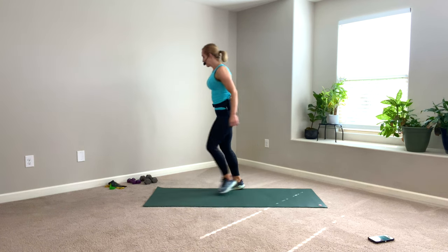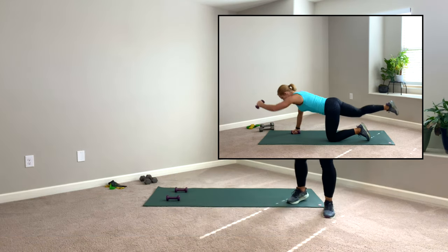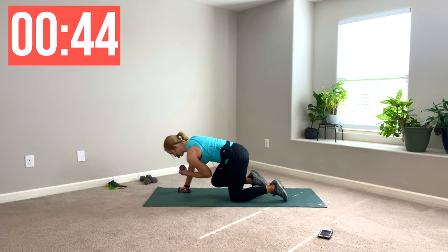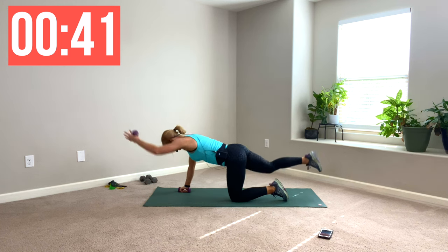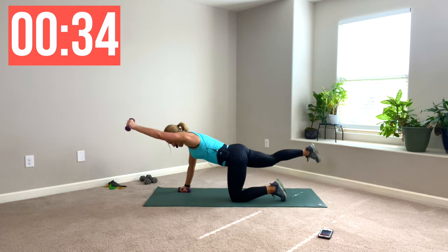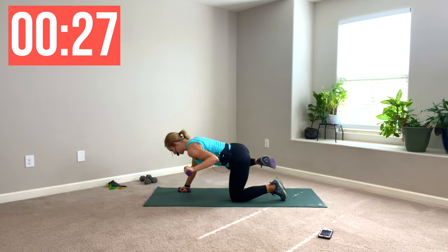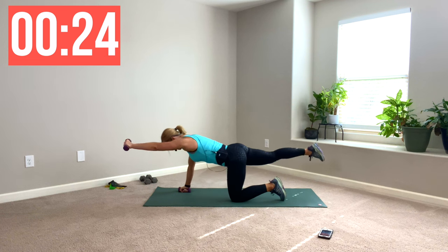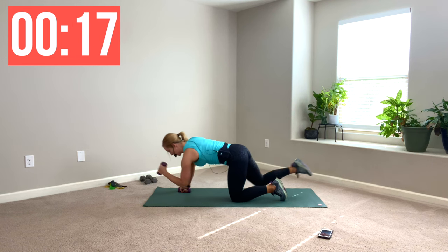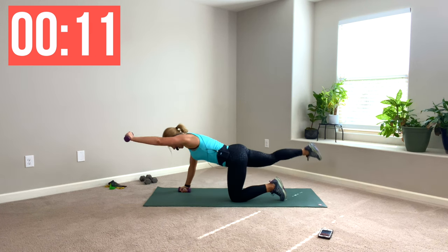You're going to need your lighter dumbbells here. I am using threes. Reach it — keep going — to the side, to the side. Same arm for the whole 45. Now if your wrist is dicey, go to your knuckles. If this is too intense with your light dumbbells, put the dumbbell down and just do your body weight. We need this — it hits this back work, strengthening those posture muscles. You're probably feeling this in your core.